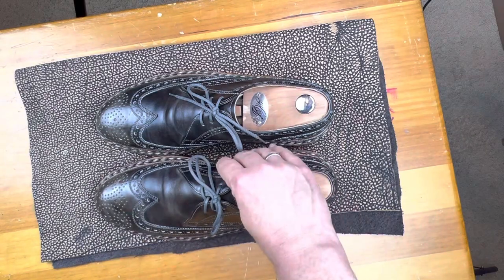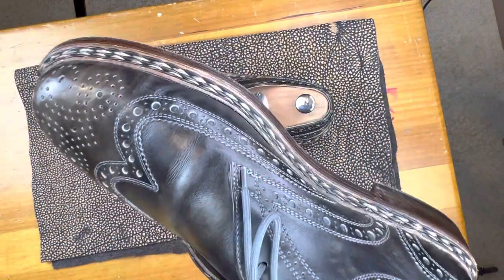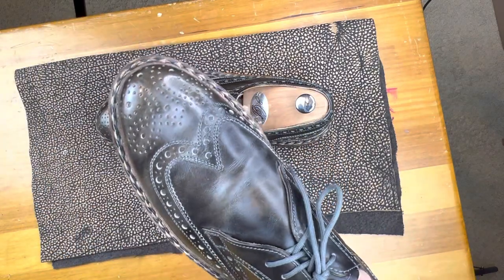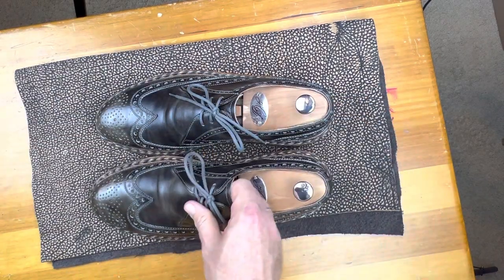This is from Heinrich Dinkelacker, in this beautiful carbon color which changes color depending on the lighting — it can look black, a little bit golden, or gray as well. So a very interesting shoe, a pair that I actually picked up in Germany at their headquarters.